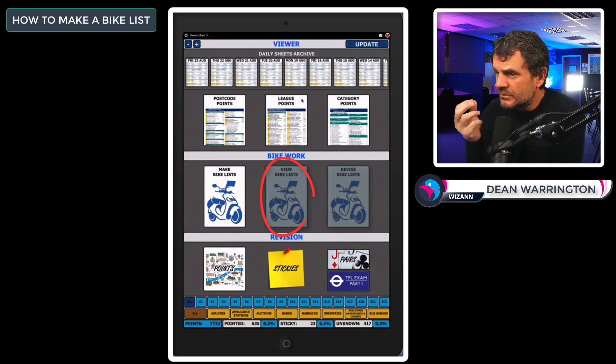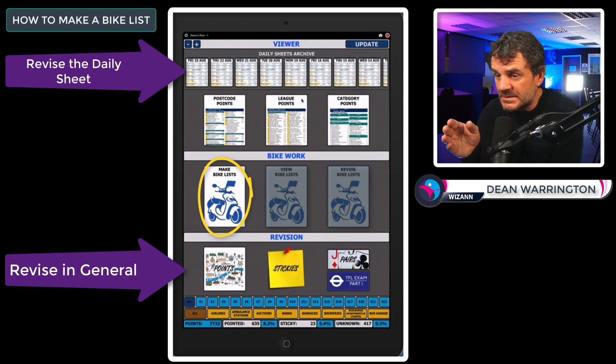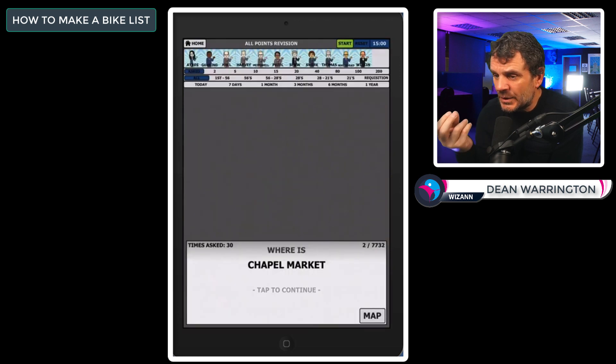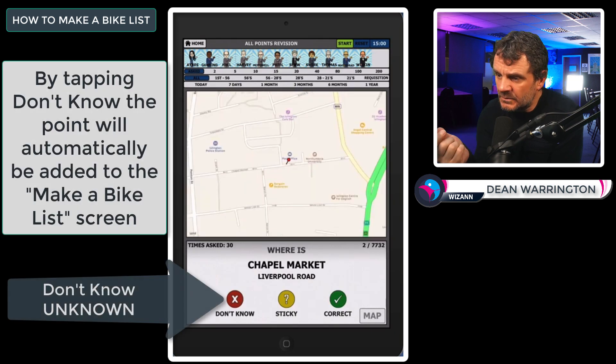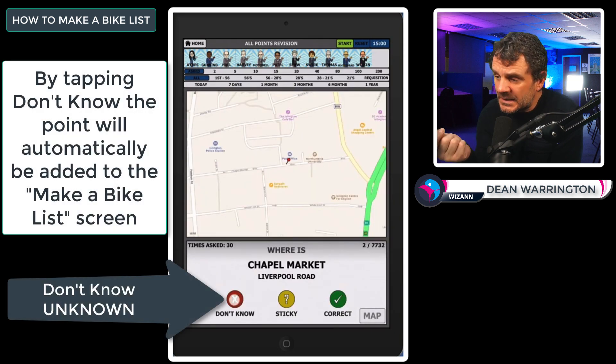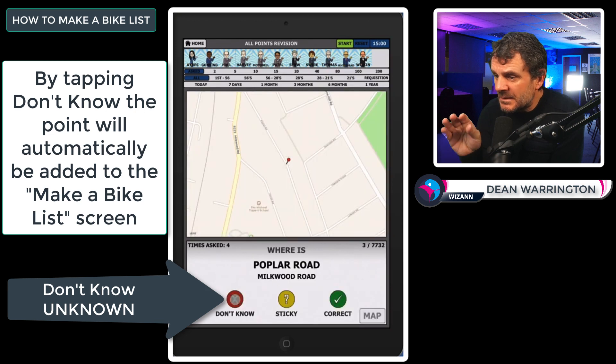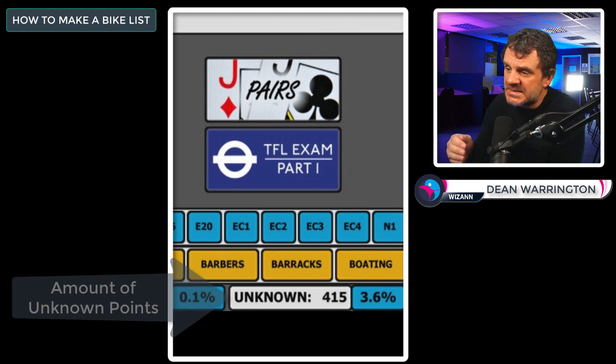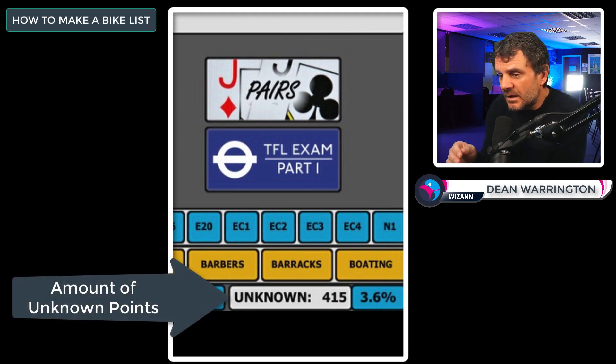You're not able to view or revise bike lists unless you have first made one, and you won't be able to make a bike list until you've told the app the points you don't know. The very first thing is to revise — by revising you are marking points as known, unknown, and sticky. What we're interested in today is the unknown. Every time you mark a point as unknown, it goes into your make a bike list window. There's no point making bike lists with known or sticky points — it's all to do with the unknown.